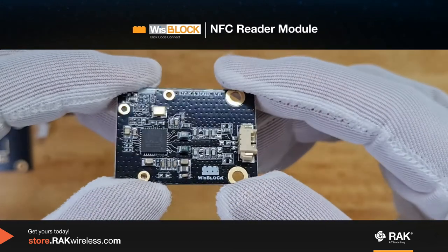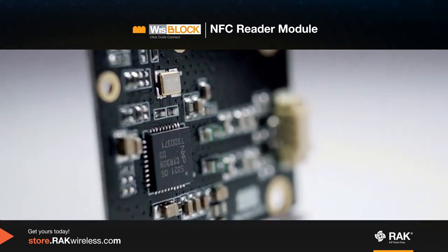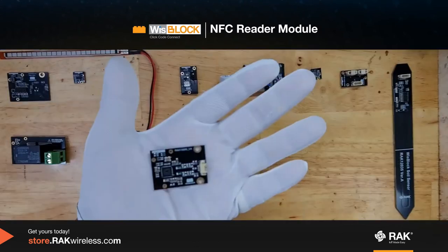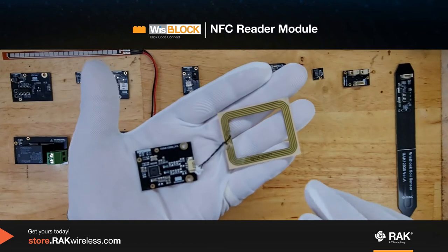This is the WizBlock NFC reader module. It can be used in applications that require NFC and RFID. It has an external antenna where you can place the device with NFC or RFID.